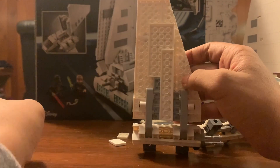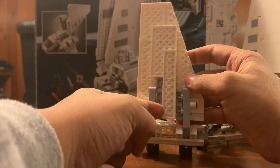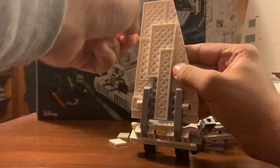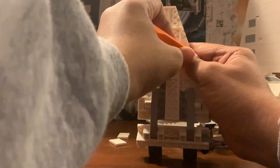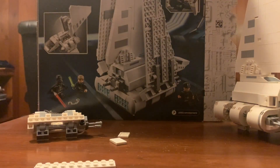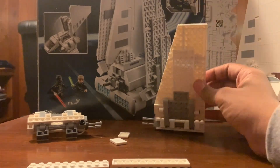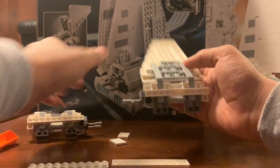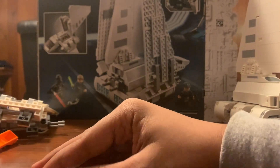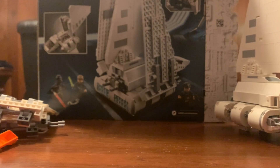And then this long two by something plate as well - one from each wing, so that's two total. These wings we won't need to touch again until the very end, but these parts just put them off to the side.